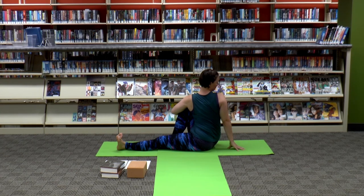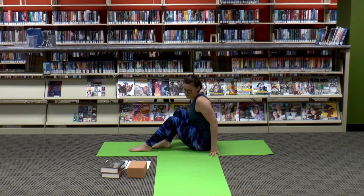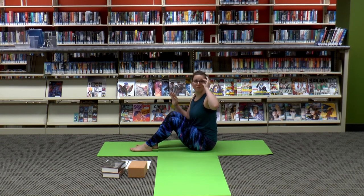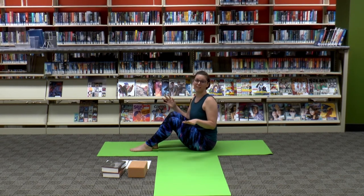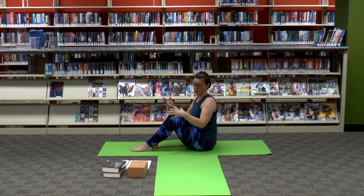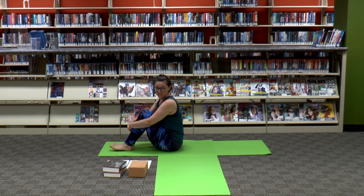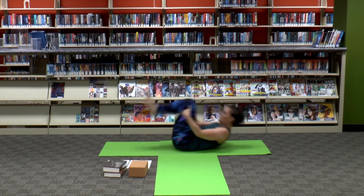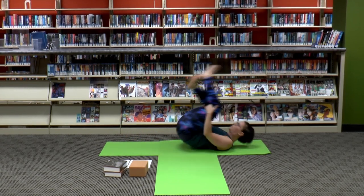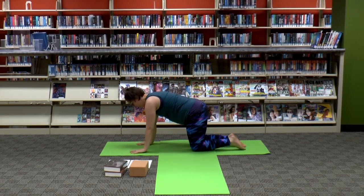Three, two, one. Next we are coming into TARDIS Traveling Through the Tunnel pose. You know when you watch the TARDIS time traveling through space and time, it kind of spins and twirls all through this tunnel — we are going to reenact that with our bodies. Give yourself a little bit of space; we're going to rock and roll three times acting like you are traveling through space and roll right over the knees.